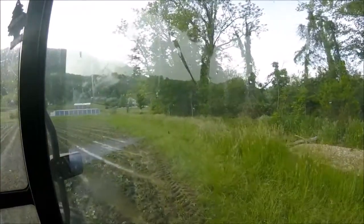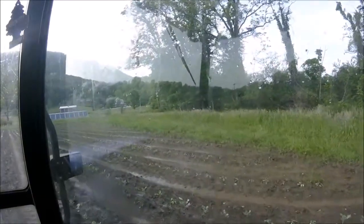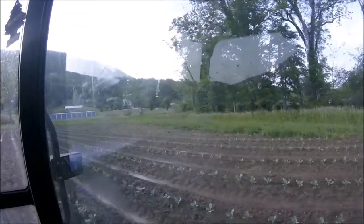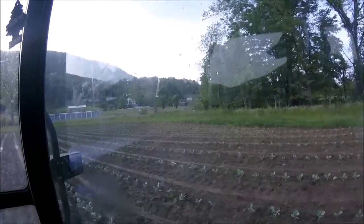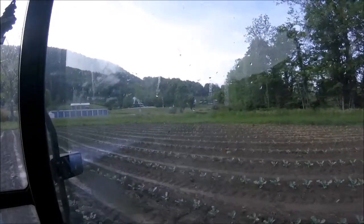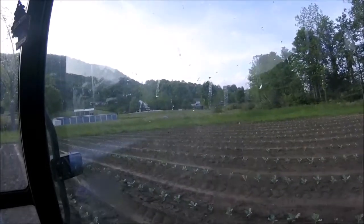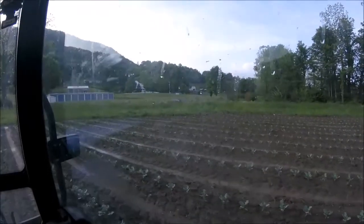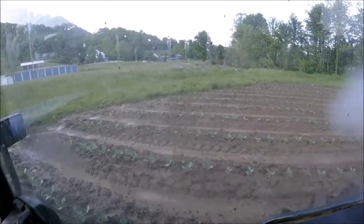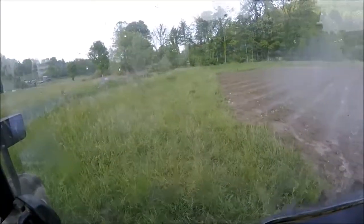Okay, here we go in the mud — let's see what happens. So far so good, but this is not the spot I'm worried about. You can see the broccoli is looking good, it's growing. Managed to get through that one okay.